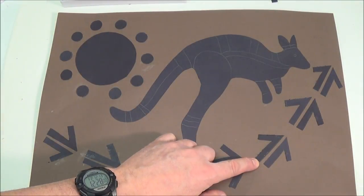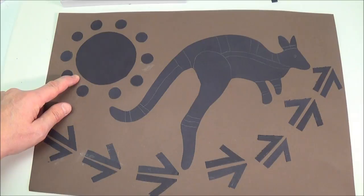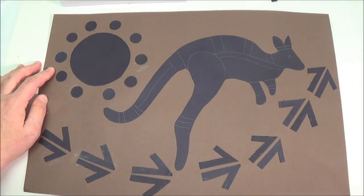Put your V-shapes together to make a kangaroo track. Put your circles together to make a sun. Start by designing your kangaroo.